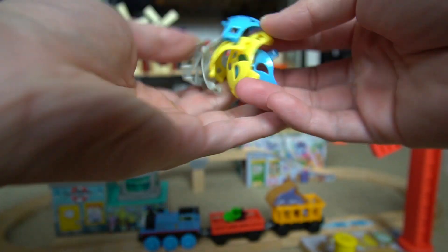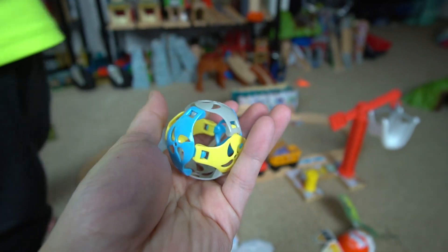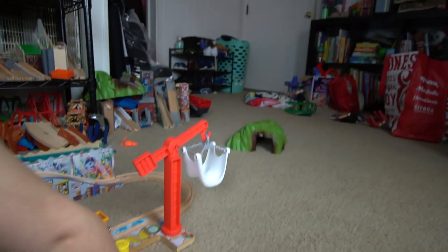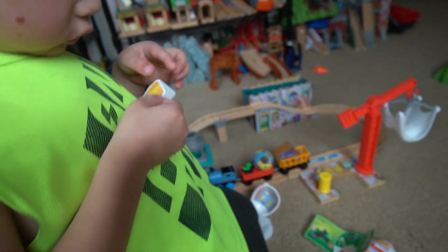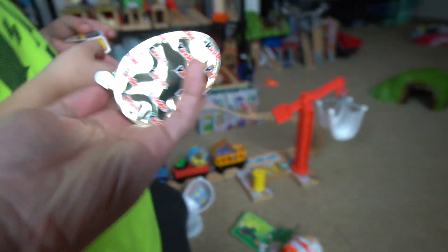Oh, it's a ball! I know what this is. Look at that — we got a ball for the dolphin. This actually suits the theme really well! So we can have the ball right here. I think it might be a sticker on it. Let's see how it looks.